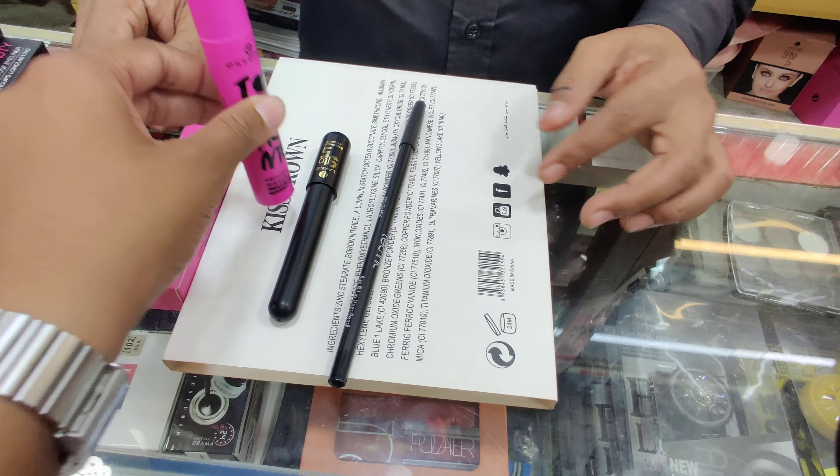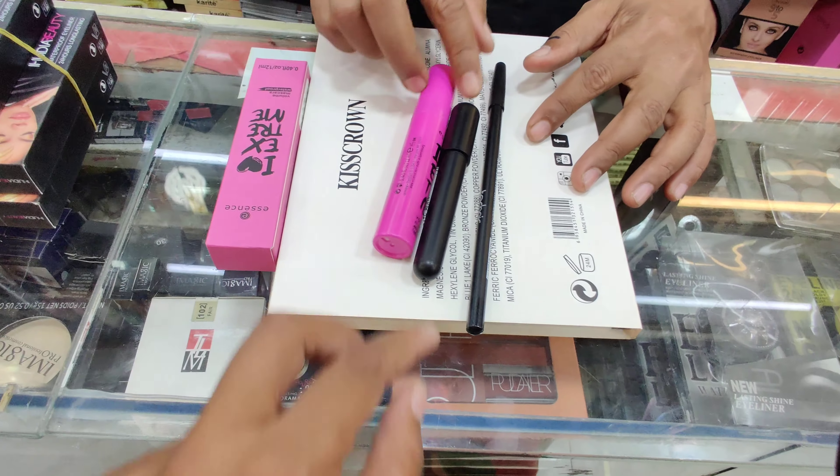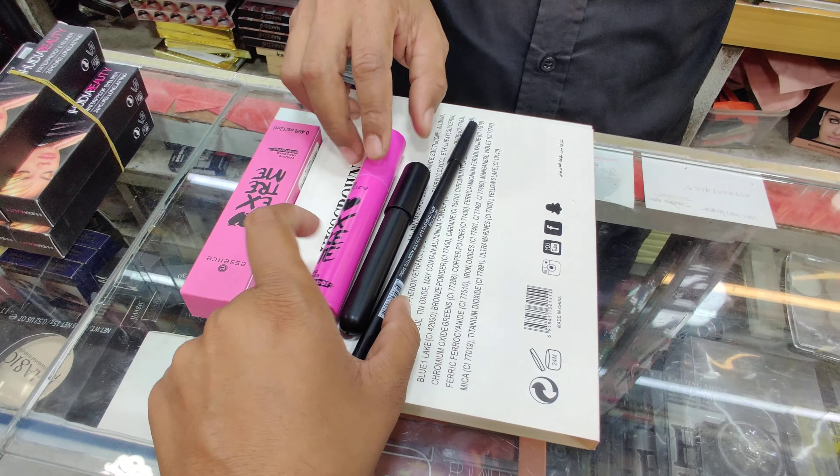This is a good price. This is the price of the package. But how do we get the price? We get the price of the package.